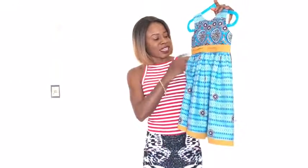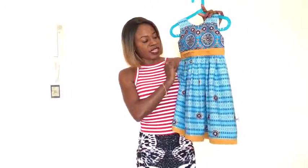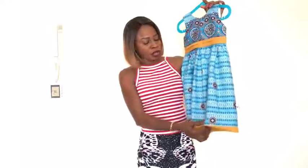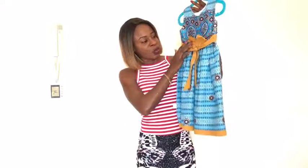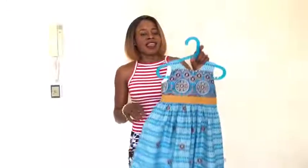Hi everyone, this is Hello Angel Design. Today I'm going to show you how I make this beautiful dress. As you can see, the belt is folded over right here, and it has the same fabric on the bottom edge. When you turn the dress, it has an invisible zip at the back so you can tie it the way you want. It's not so difficult to make.